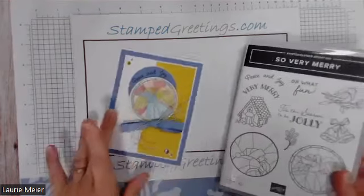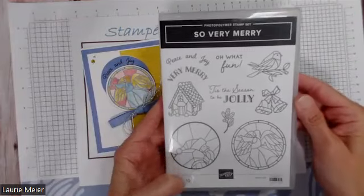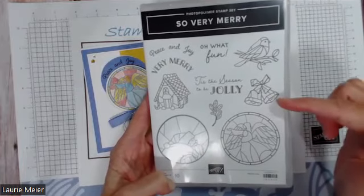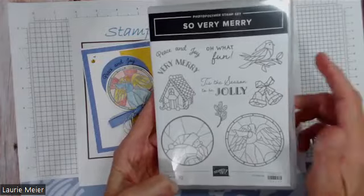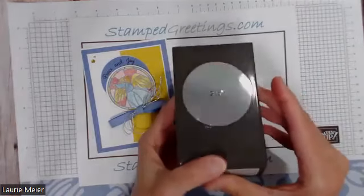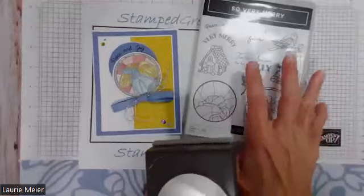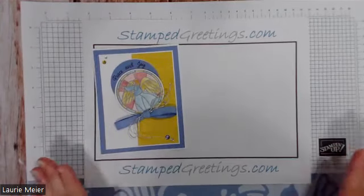Let me show you the products I'm using. This is the So Very Merry stamp set — it is an online exclusive and it has some really cute images and sentiments that can be used for the holidays and other things. The bells would be perfect for a wedding or anniversary, the bird for just about anything, and the gingerbread for many occasions. It's a photopolymer set and it corresponds perfectly to the two and three-eighths inch punch — circle pieces can be punched out using that or a two and a half inch circle punch or dies.